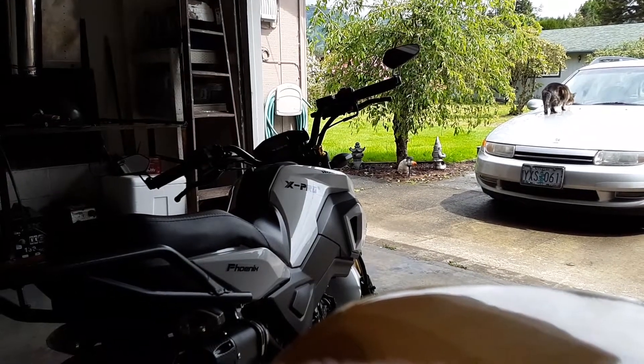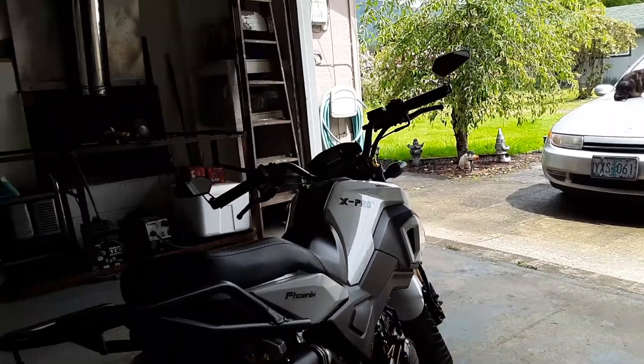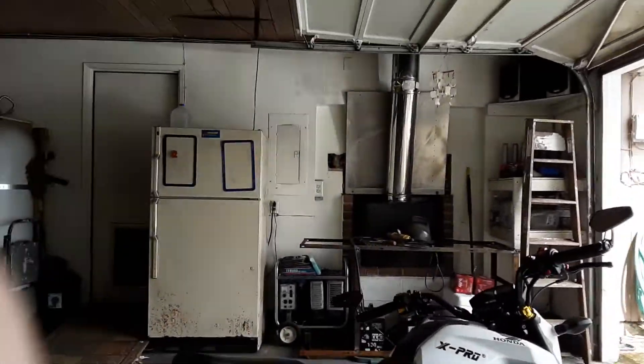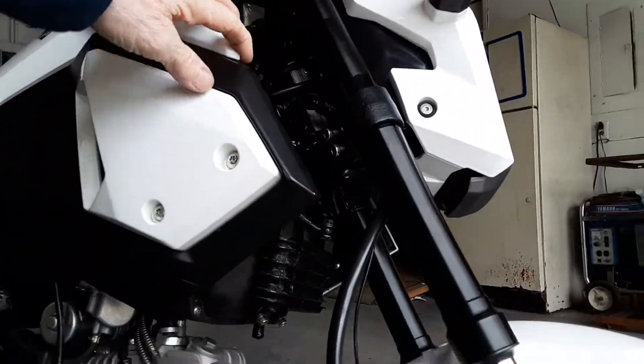Alright, minibike action — what's happening, all you Vader geeks out there! So I got the forks installed and the steering neck bearings done.